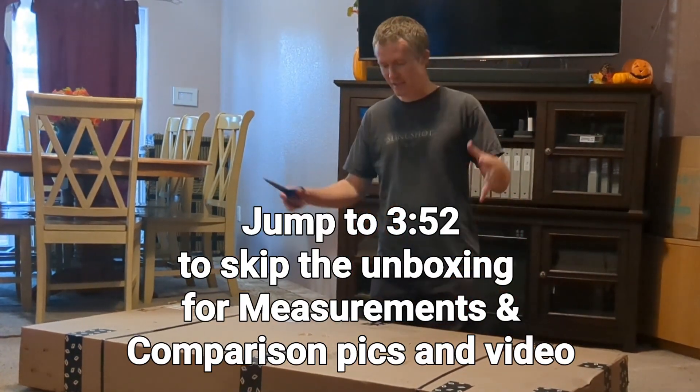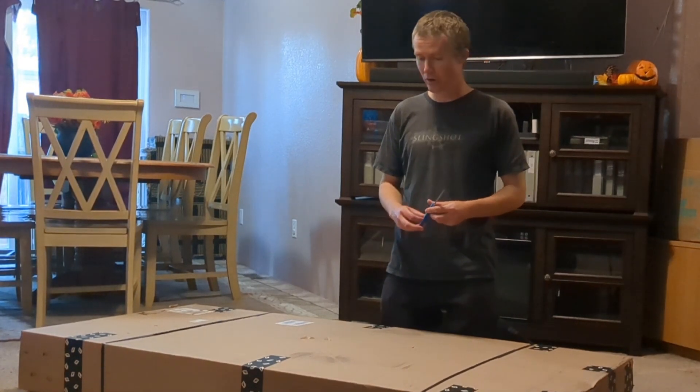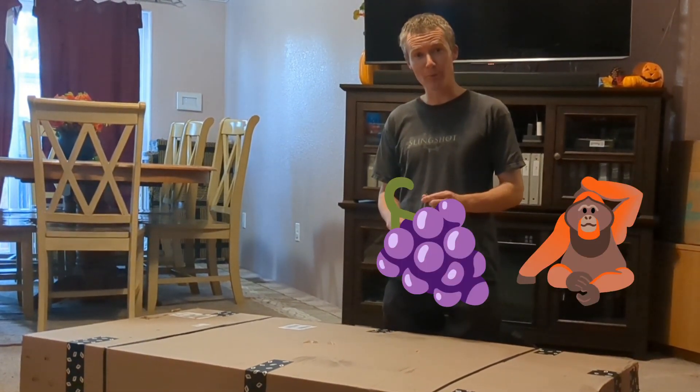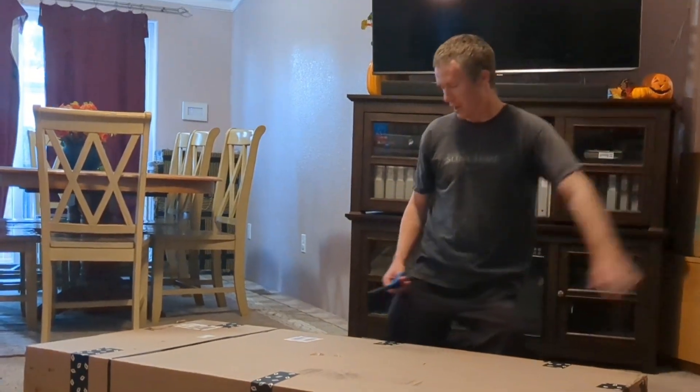We have a surprise here. This is the Foil X, the shorter 4.8 board, and it is the color Grape Ape. Let's open it up, shall we, and we'll do an unboxing!